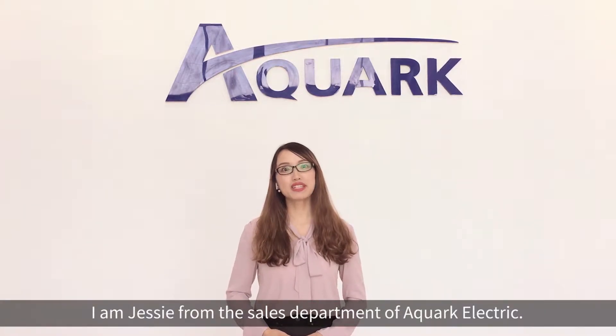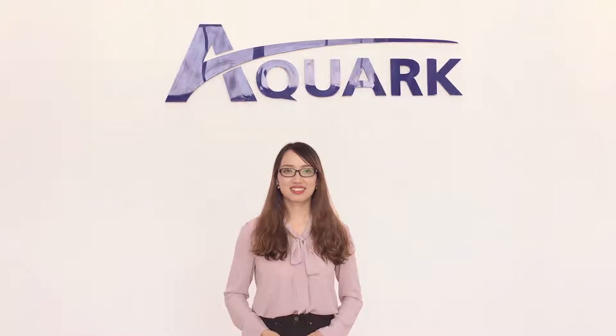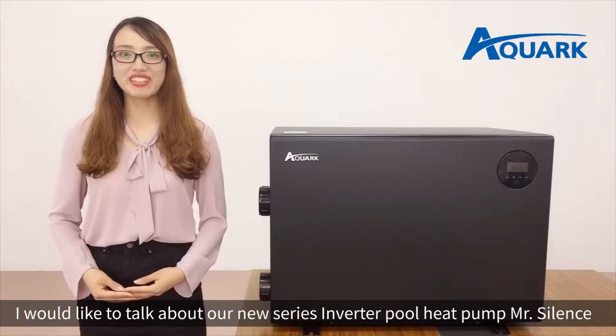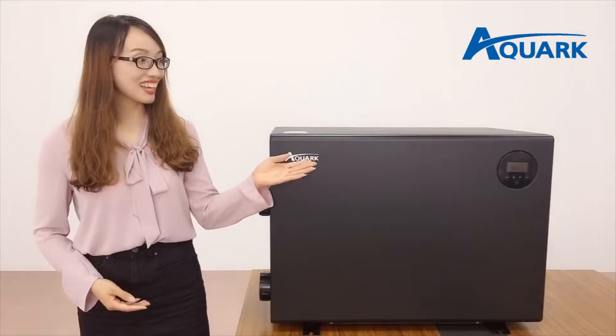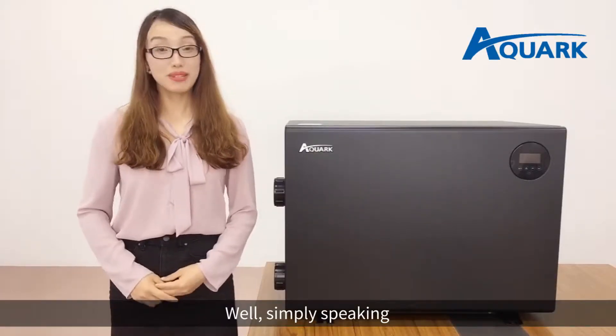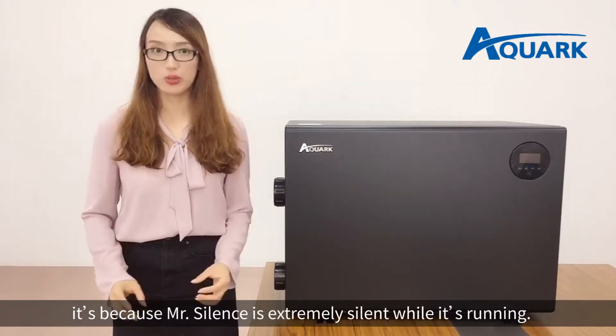I'm Jessie from the sales department of Aquark Electric. I would like to talk about our new series Invert Pool Heat Pump, Mr. Silence. Simply speaking, it's because Mr. Silence is extremely silent while it's running.